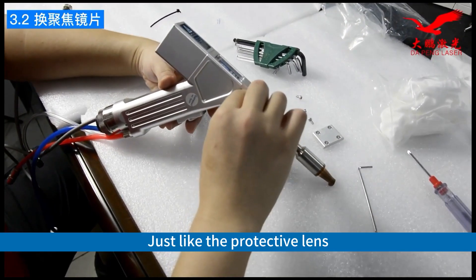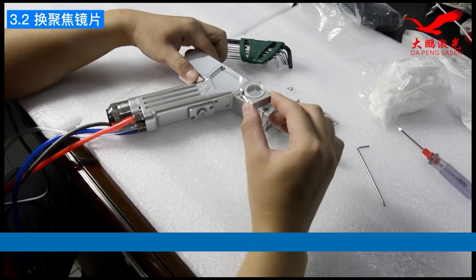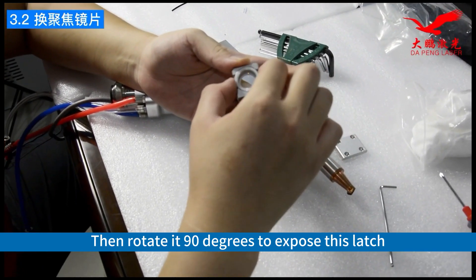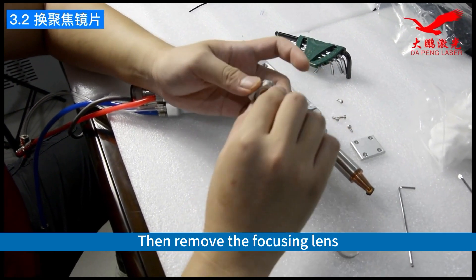Just like the protective lens, pull it out. Then rotate at 90 degrees to expose this latch. Then remove the focusing lens.